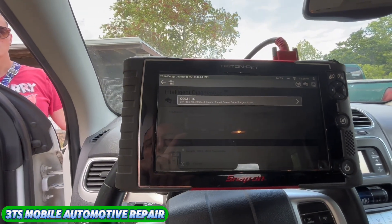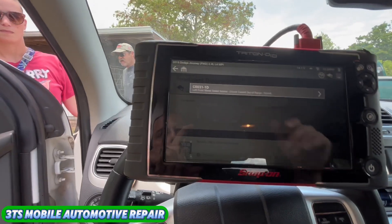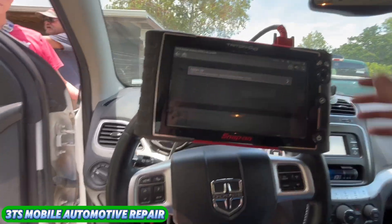Right now we've got a left front wheel speed sensor circuit that's out of range. I'm just going to drive it right here real quick to see if we get a reading. If we don't get a reading then I'll hook up another tool and we'll see if we can induce a reading out of it.